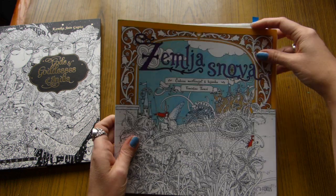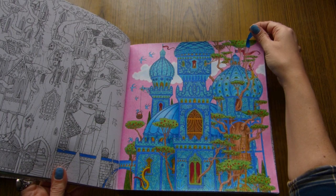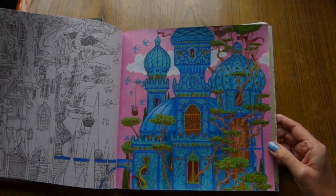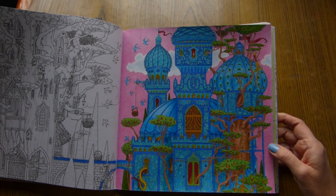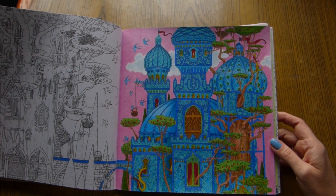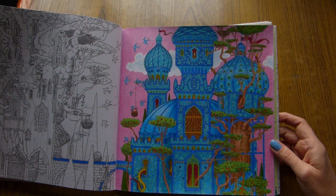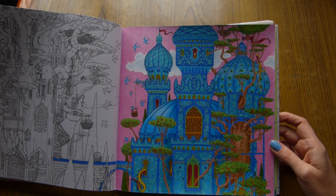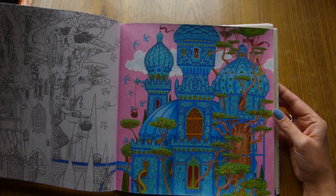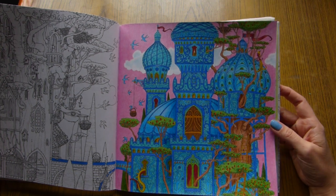I colored one page in Zemla Osnova by Tamislak Tomic. I did this beautiful palace. Here I colored with Prismacolors, and Durban Pro Color for the background, and a little bit of Jutta colored pencil for small details, because with Prismacolors it is quite difficult to color in such thin areas.